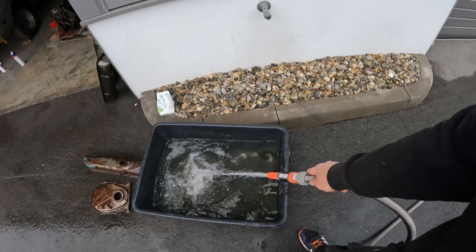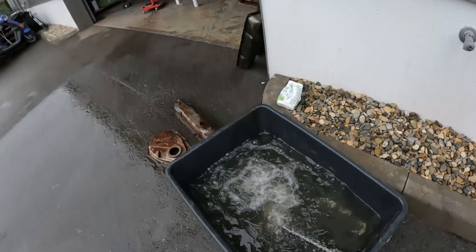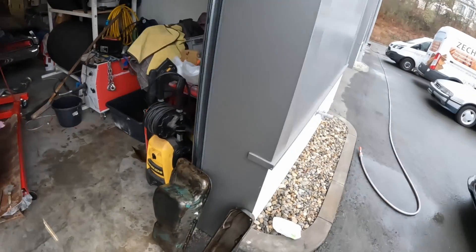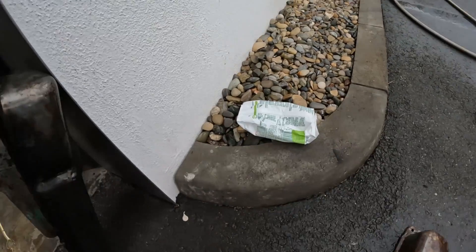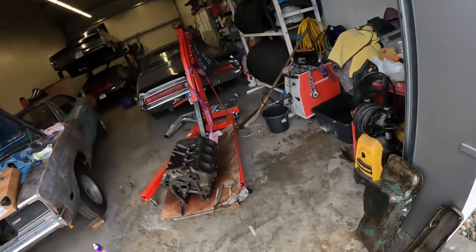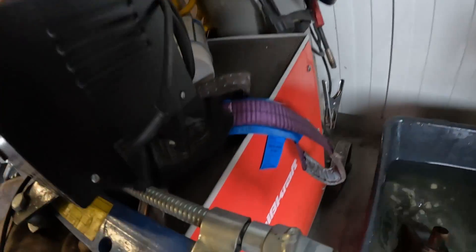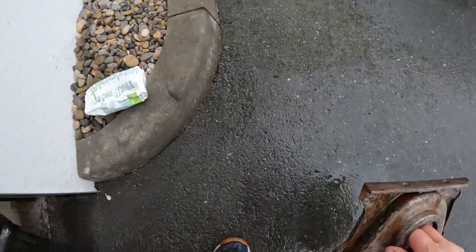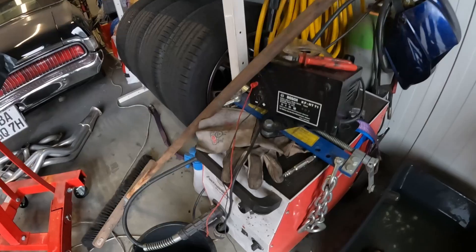Now we have pretty much enough water to cover both parts, so we'll shut it off and slide the tub into the shop. I don't recommend doing this indoors, by the way — this is normally supposed to be done outside, but because my space is limited I just run it for a couple of hours.